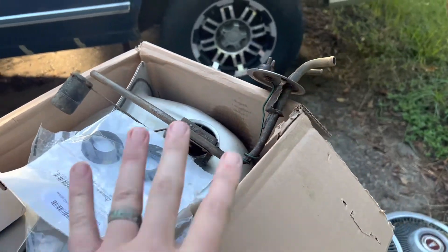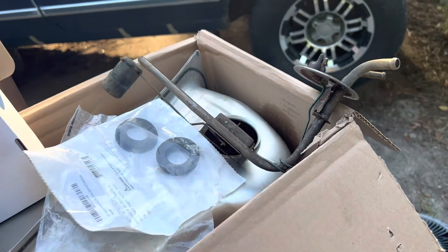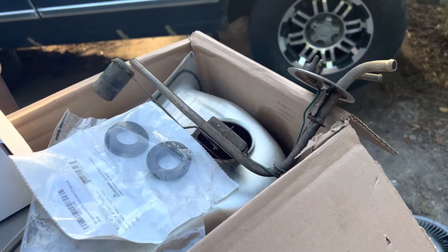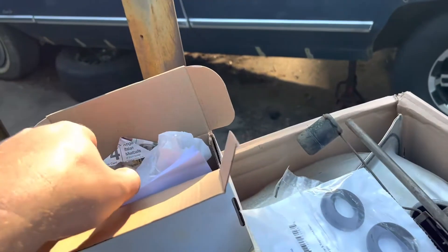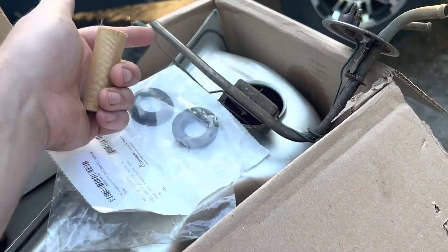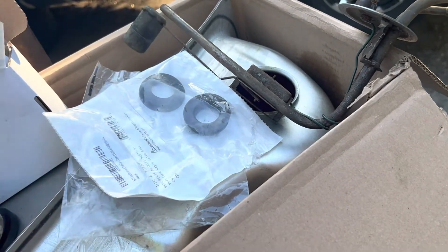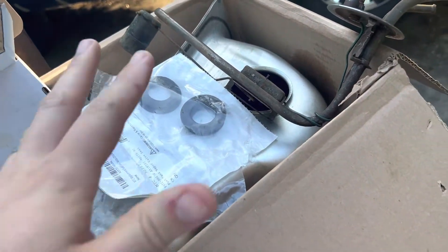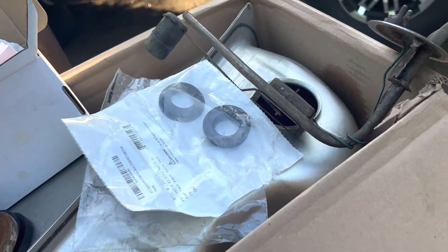I did all that research before I knew this one was going to be salvageable. Now that we know this one's good, we're just going to use it — I don't see any reason not to. We're going to put the new filter on it. I took a picture before I pulled the old one out and measured from here to where the end of the filter was, so I can get it just right. It's got a spot where it bottoms out, but just in case that's different for this sending unit, we're going to measure.